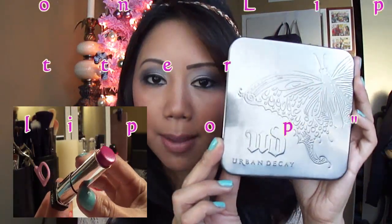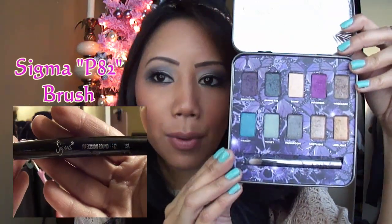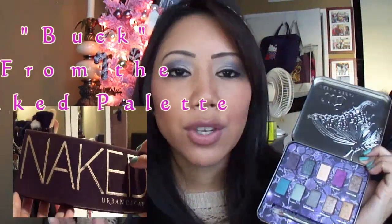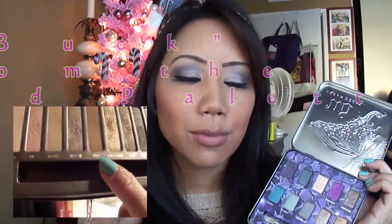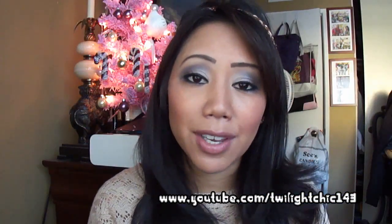She wanted to see a smoky nighttime look with the Urban Decay Mariposa palette. I'm pretty sure you guys have all seen this palette at either Sephora, Ulta, or even online. It's such a beautiful and gorgeous palette that you can either use it for an everyday look or you can really make it very dramatic for a more nighttime look. If you guys want to see the look that I'm wearing right now, please keep watching the video.